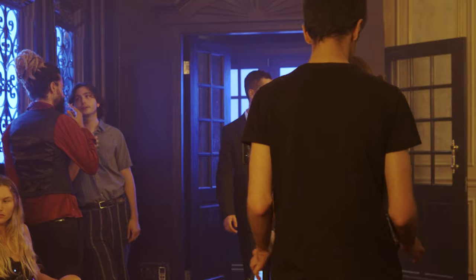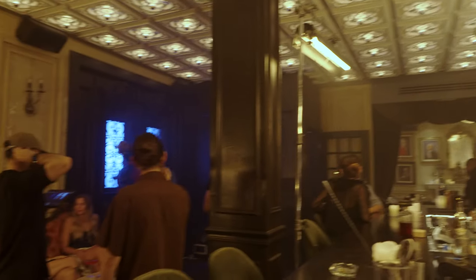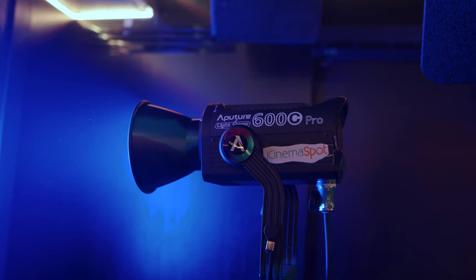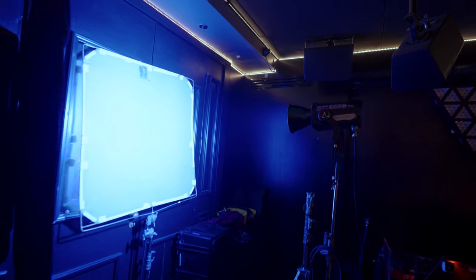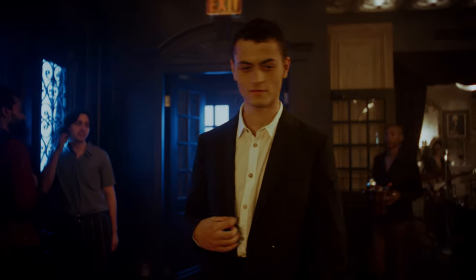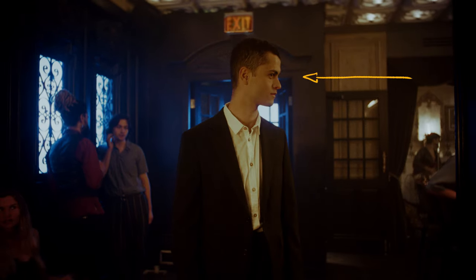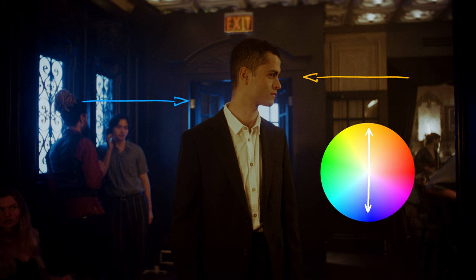For the lighting here we have two Astera tubes from camera right serving as the key light, lighting his face. Then coming from the windows at the back and from camera left we have an Aperture 600C set to a blue-teal color, shining through a diffusion. That really helps create color contrast — a warm key light against a cooler backlight — and the blue light helps separate our talent from the background.